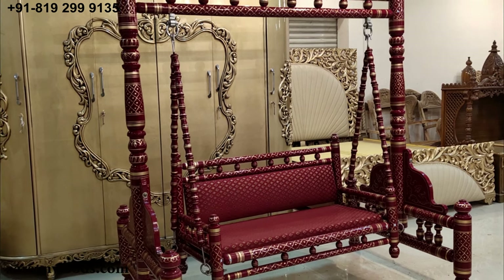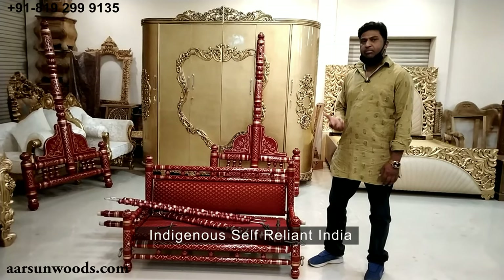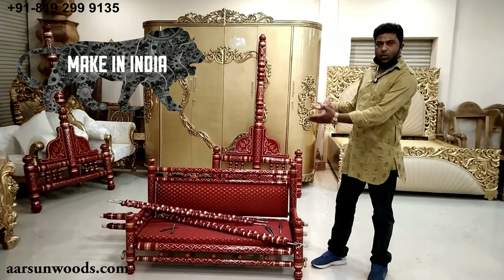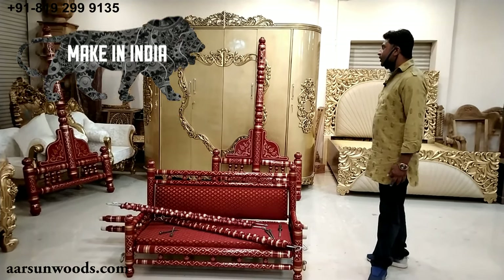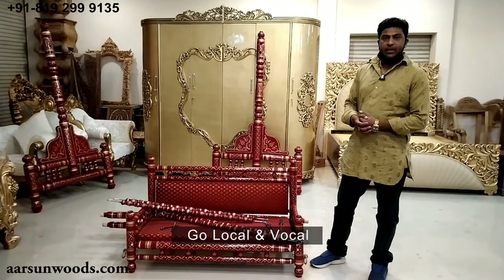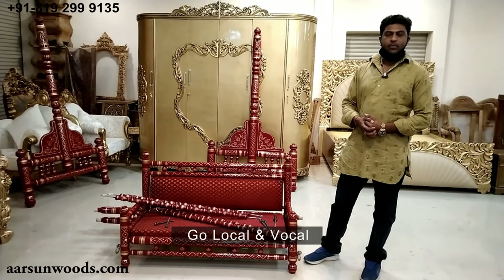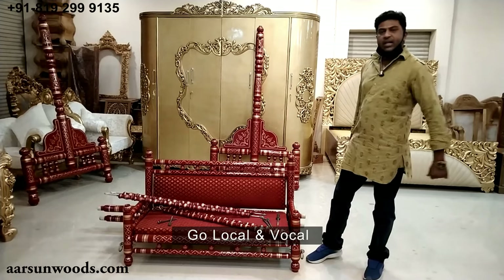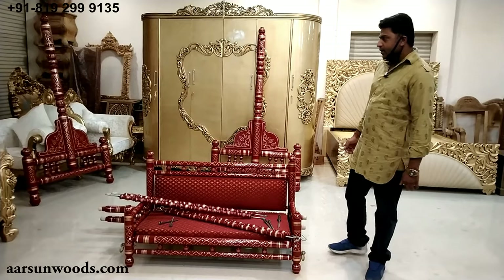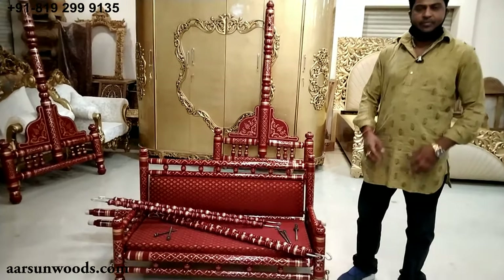As our honorable Prime Minister has said — 'Atmanirbhar Bharat' and the Make in India initiative — you can trust us for the local product. Something like this should be appreciated and shared. As our Prime Minister said, go local and vocal about this. You can share this video and let people know that we are making something like this. I hope you like this — a few comments would be appreciated. Thank you.